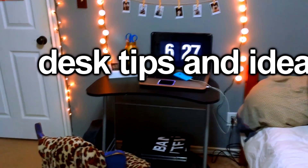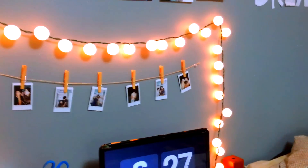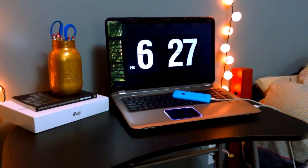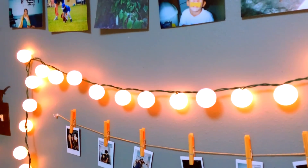Now I'm just going to give you guys some desk tips and ideas. I strung some ping pong ball lights over my desk area — if you want to know how to make those, I did them in my last DIY, which will be in the link below. Then I have some Polaroids that add a little bit of a homey feel, and I added an iPad propped on some books. I also added some books, trying to look like I read — but I really don't.